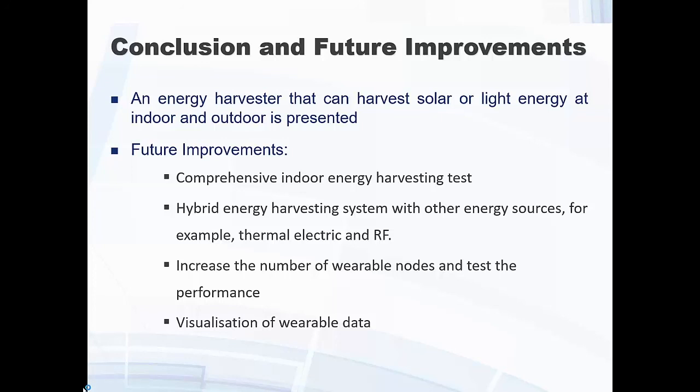We are now at the stage of collecting and analyzing data, putting more sensors on people, collecting more data, and integrating different energy harvesting methods into our IoT platform. That's all I have — thank you for listening.